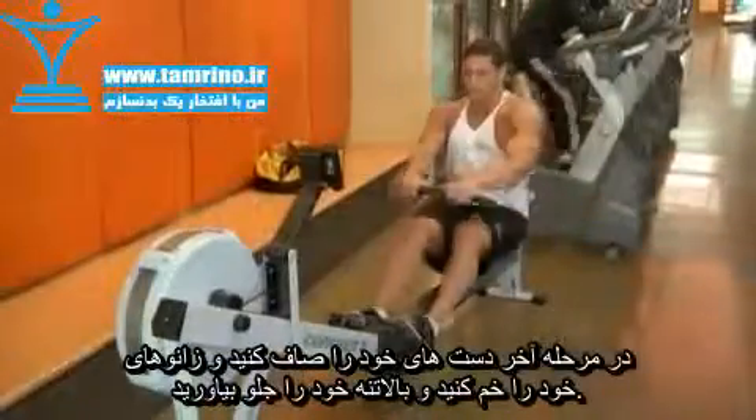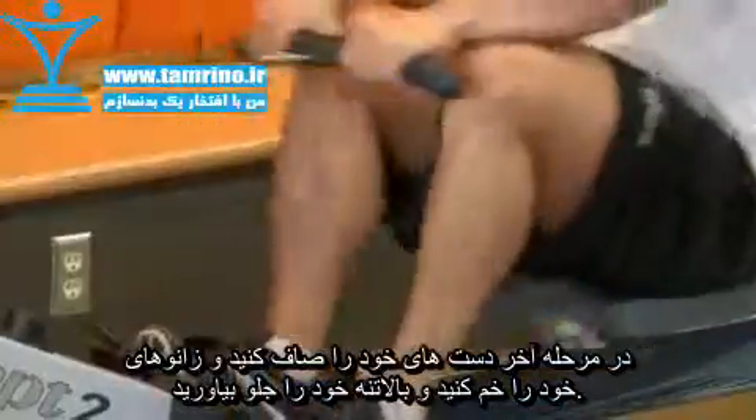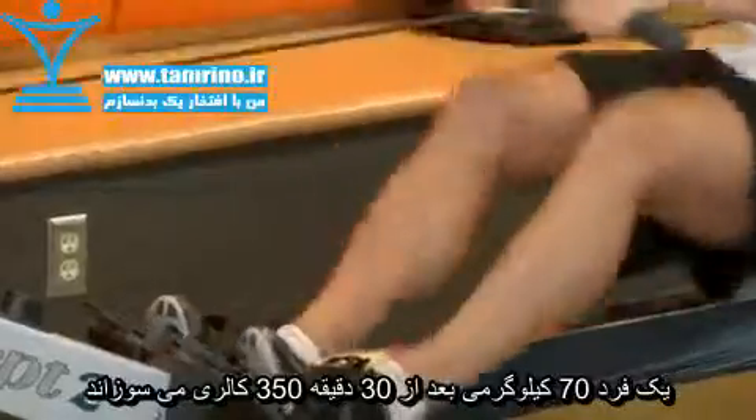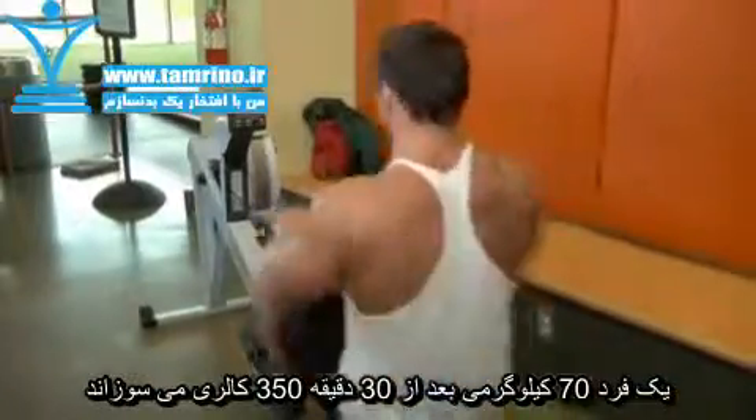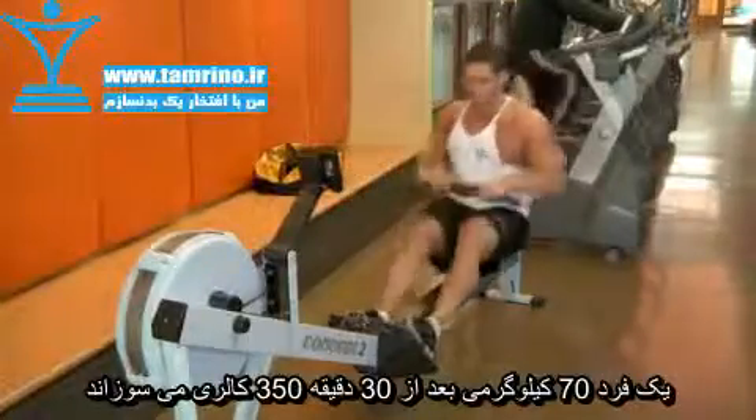Rowers offer a challenge, great cardiovascular benefits, and have less impact than other activities. A 150-pound person will burn about 230 calories rowing at a moderate rate for 30 minutes, compared to 450 calories or more while running.